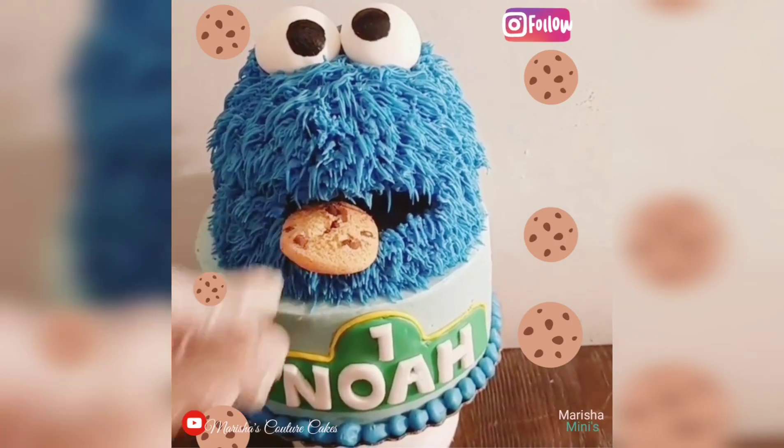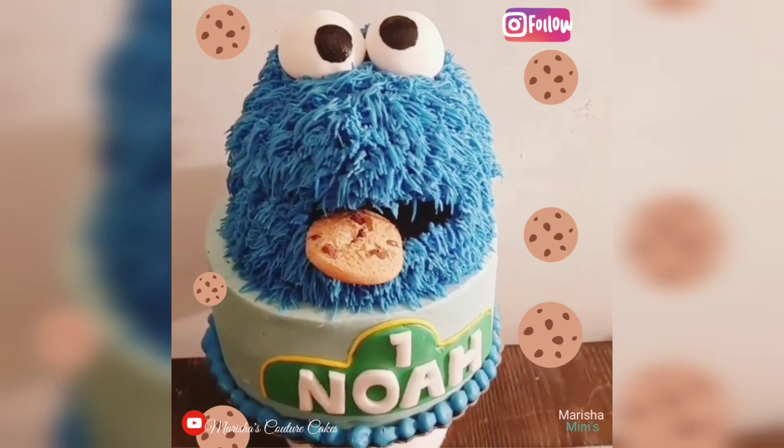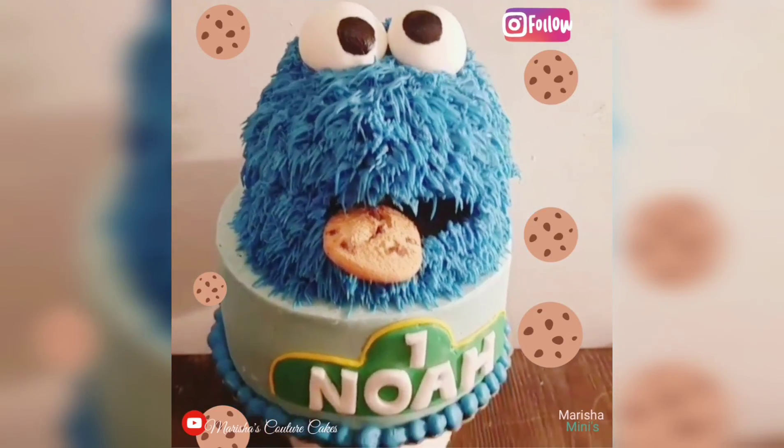Lastly he just needs the cookie, and I did make a street sign out of fondant with the baby's name. And that is how I made the Cookie Monster cake.